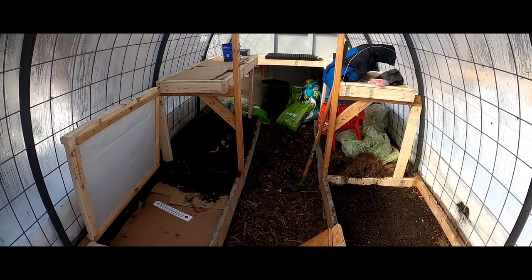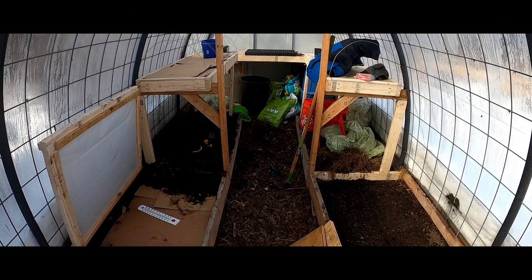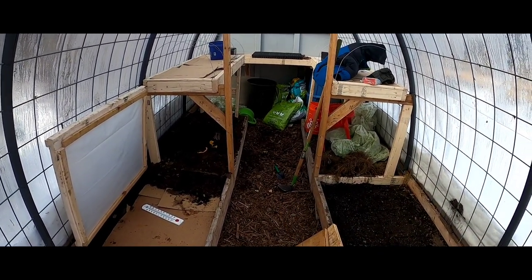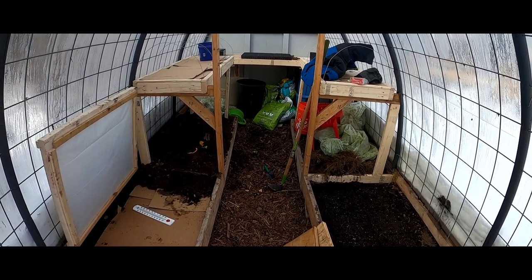With the greenhouse set up like this, we have multiple different environments to assess how germination works — whether there is any benefit to having a different environment, or if all of them work, or if one is good or bad.